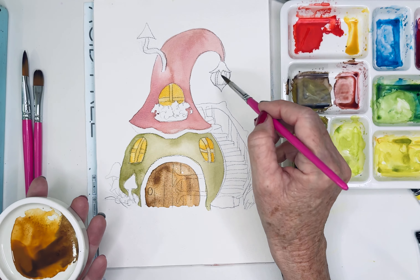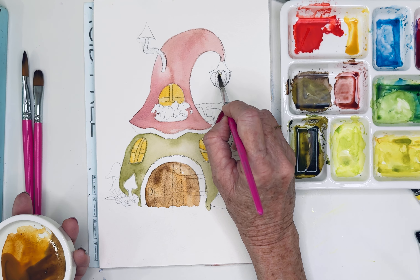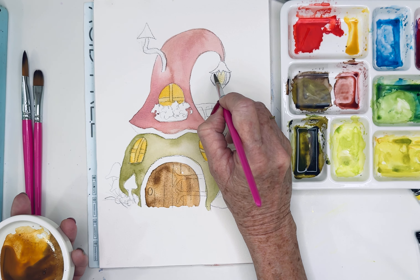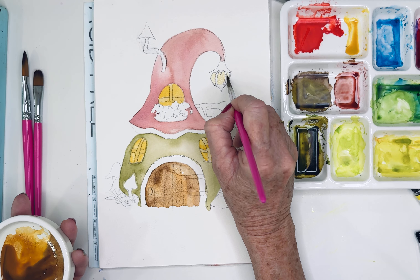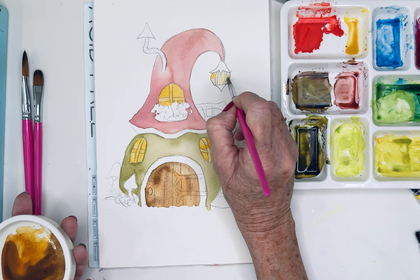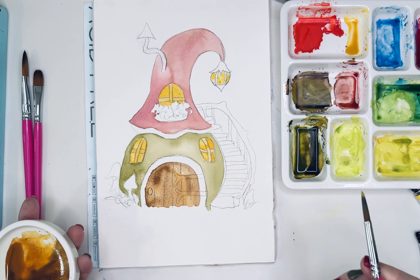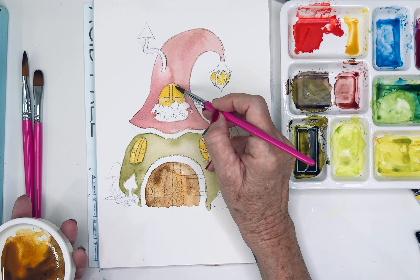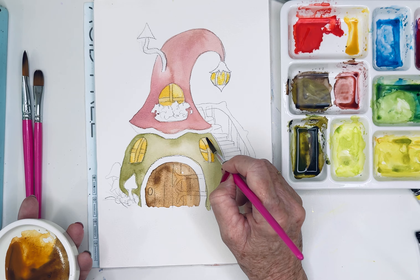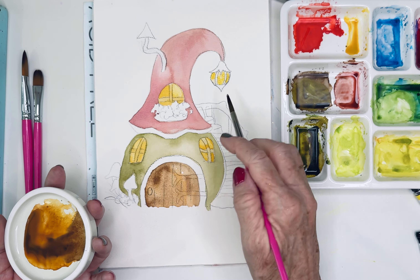Let's do our little lamp there too, so I'm going to do that quite light. Actually what I'll do is go in there with just water, and then I'll dot in some yellow and let it spread so it's a little bit uneven. Maybe even pick that up again — I'm just lifting some of that color out. I'm going to let that dry then I'll go in and do the caps and things.